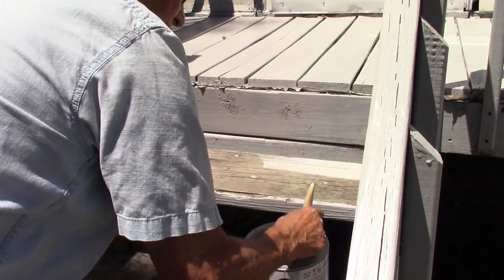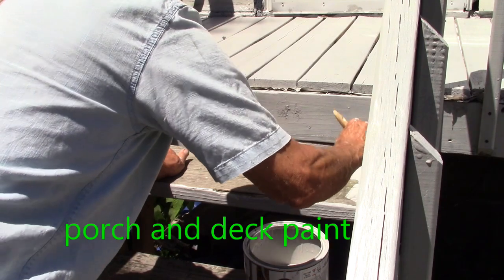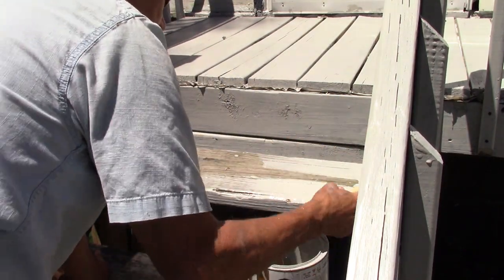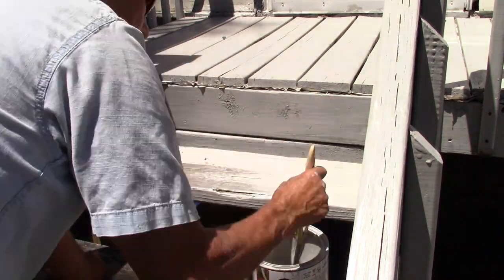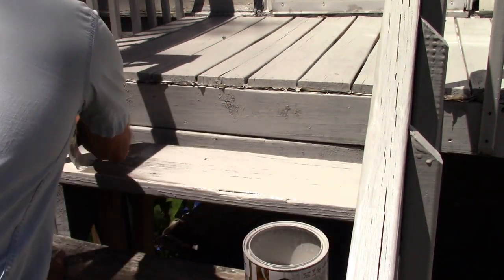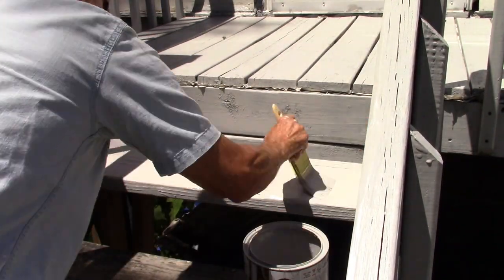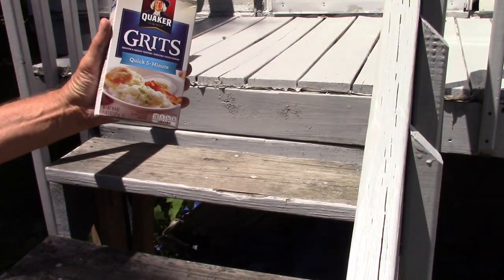The first coat you put on real heavy and quick. You want it wet. Real heavy coat and right away, grits.